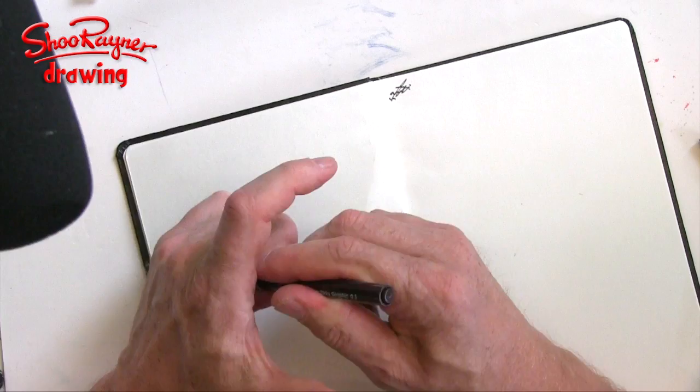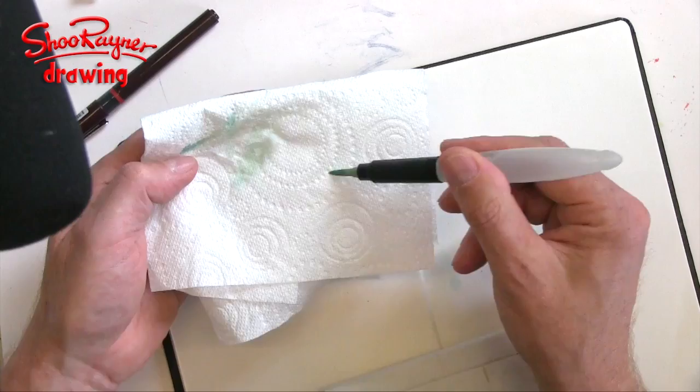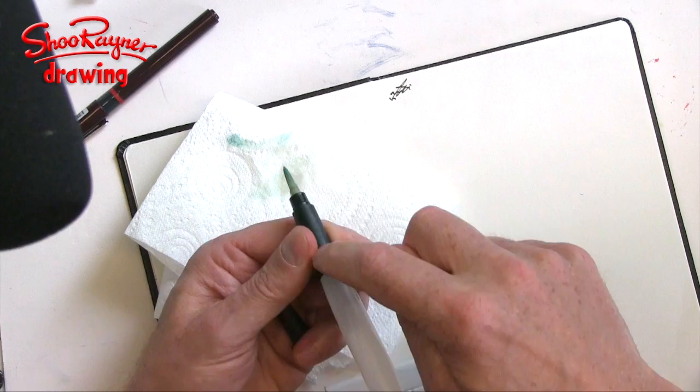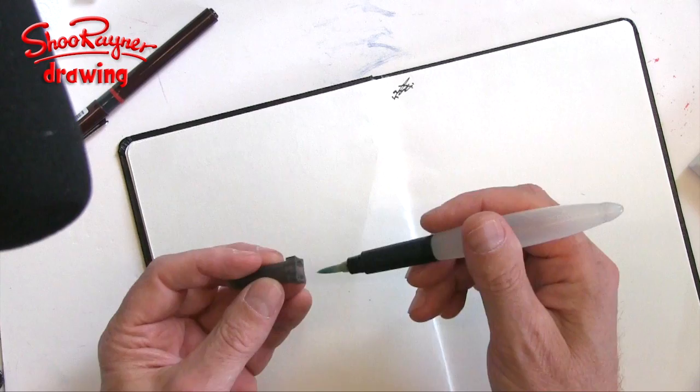This is the Derwent Aqua brush I've been using. When I first saw these I thought they were just toys, but somebody asked me to try them and I'm really fond of this now. You put water in the handle and as you're painting it flows through into the brush. To clean it, you just dab on a piece of tissue or kitchen towel.